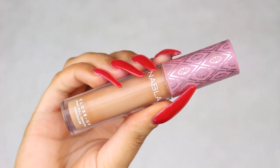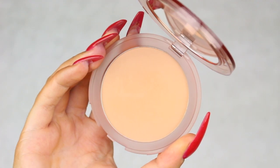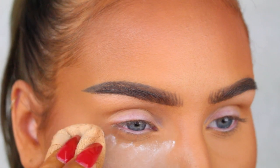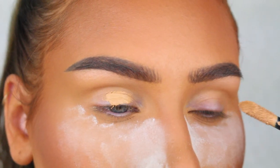Hey everyone, welcome back to a new video! In today's tutorial I'm gonna show you how I created this graphic liner with sparkly lids. If you want to see how I did this look, just keep on watching.